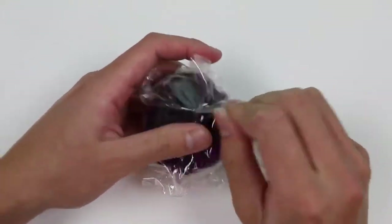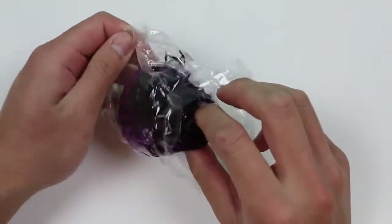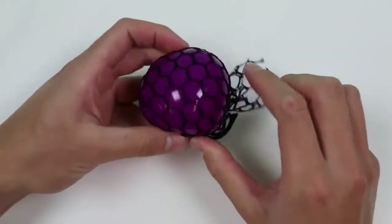Hey everyone, AwesomerKids here, and today we're going to be doing a fun little experiment and cut open a slime mesh ball at Mashems and Bashems.